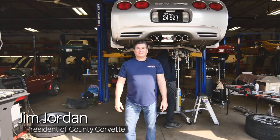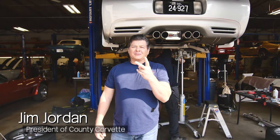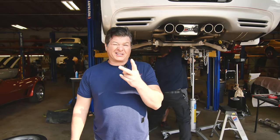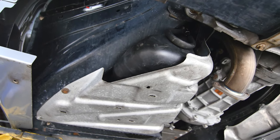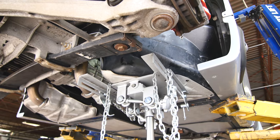Hi everybody, Jim from County Corvette here. I want to talk about two things on C5 Corvettes that are going to save you a lot of money. Number one, you have dual fuel tanks in these cars, and these cars are getting to be 20 years old.